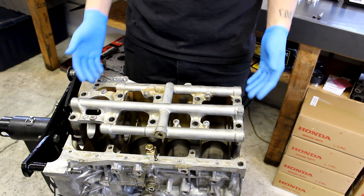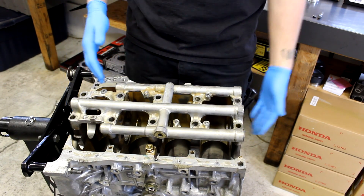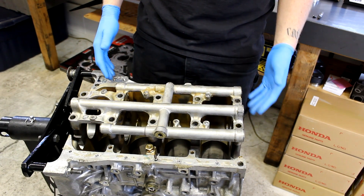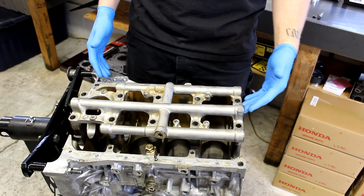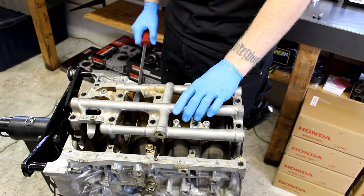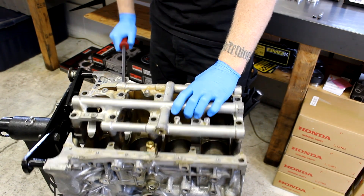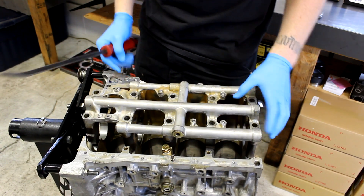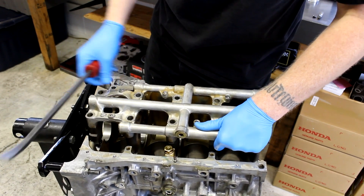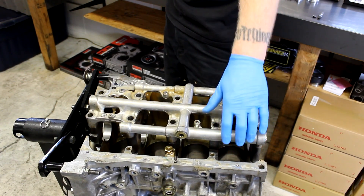We're going to start out by removing the main girdle from the block. Take care not to remove the main caps from the girdle. You're going to want to just get a little pry bar, pry it up, and separate the complete girdle and main cap assembly from the block.